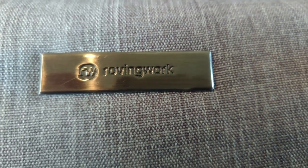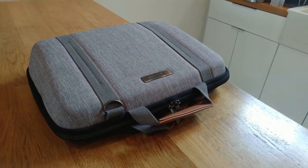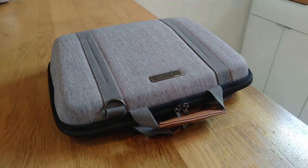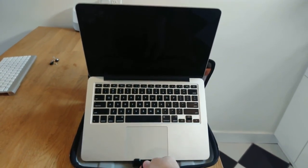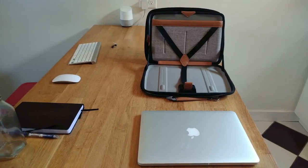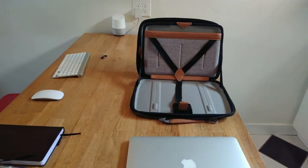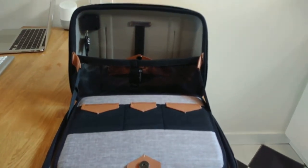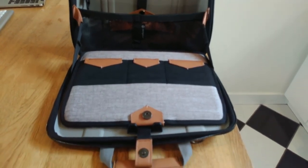Enter the MobiCase from Roving Work. The MobiCase is designed to be the ultimate laptop bag for people who are concerned about ergonomics, which should really be everyone. It uses patent-pending technology to prop your computer up to eye level so you don't have to be hunched over to use it. That's really just the beginning of why this laptop bag shines — no matter where you take it, it's designed to keep you organized while improving your ergonomics.